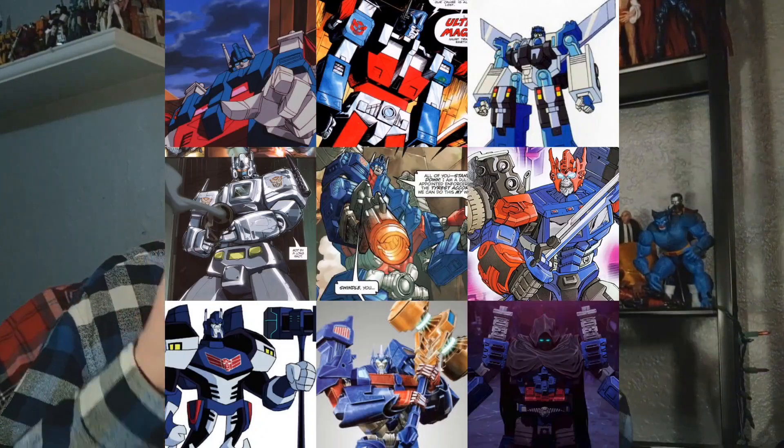We're here to talk Transformers. If you're watching this video, chances are you know what the 86 movie is. If you don't, then you're either a brand new fan or you don't know what you're doing on YouTube. The importance of the Transformers 86 movie is incredible — it developed countless new characters and storylines that are still in use today. Of course, one of those characters is Ultra Magnus.